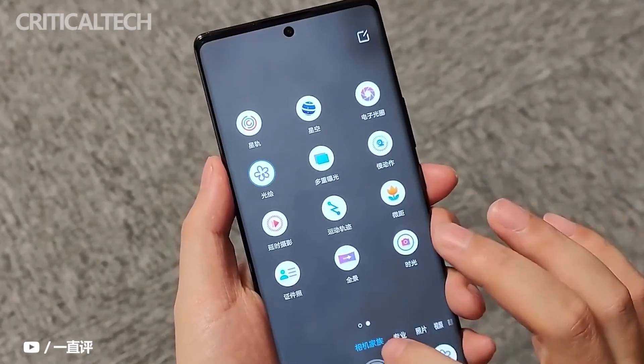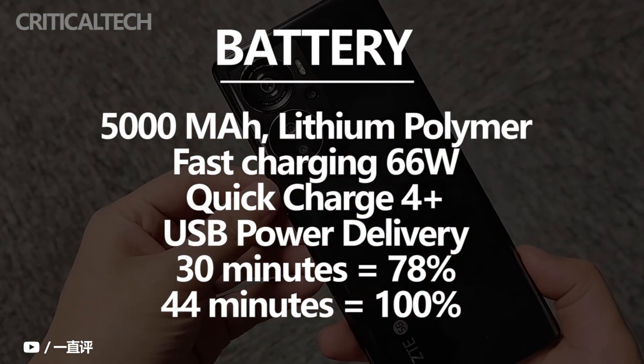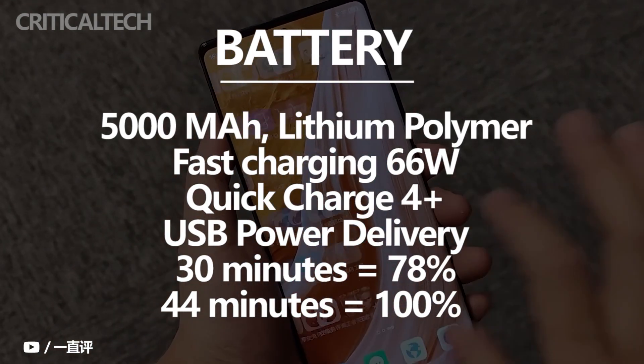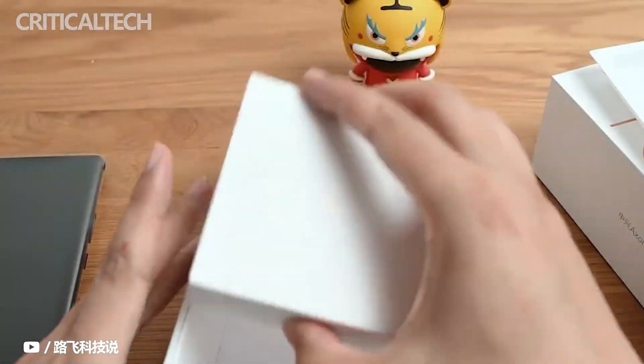Long battery life is a highlight of the ZTE Axon 40 Pro. This time ZTE has equipped it with a large battery with a capacity of 5,000mAh. In addition, the Snapdragon 870 itself has good power consumption control, as well as a new battery management system, so this phone can last a day of normal use without any problem.